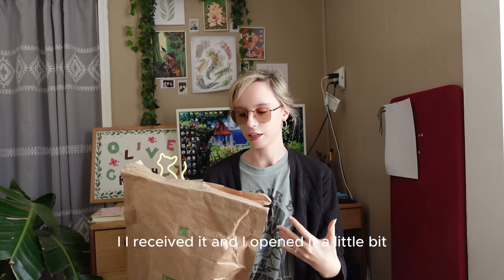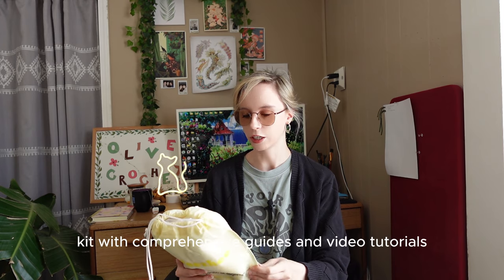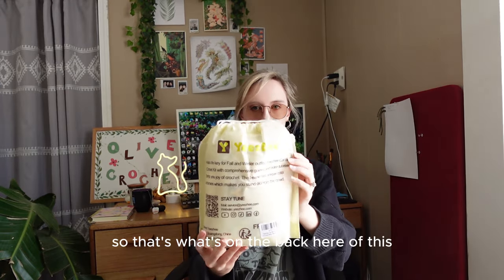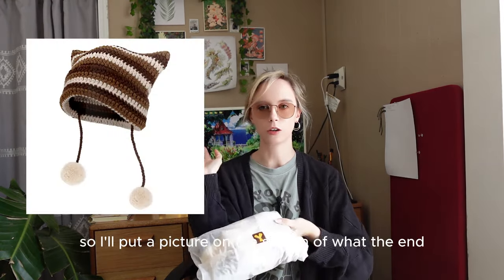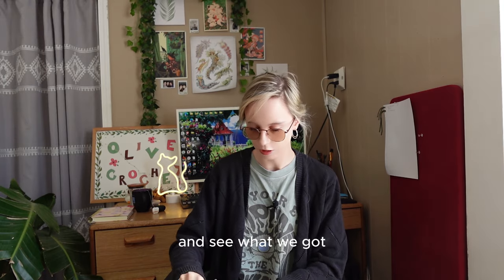I received it and opened it a little bit, but this is a blind unboxing — I have no idea what's in these bags. It says on the back: 'Hat is the key for fall and winter outfits. It's an easy hat crochet kit with comprehensive guides and video tutorials. Brings you the joy of crochet. The beanie also has unique color schemes which makes you stand out from the crowd.' It comes in a drawstring bag — isn't this cute? I'll put a picture on screen of what the end product is supposed to look like, and I got to pick out the colors I wanted, which was really nice.